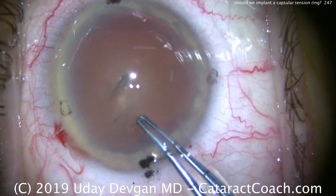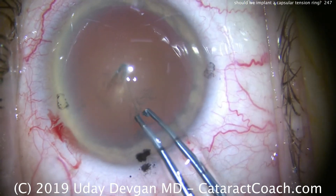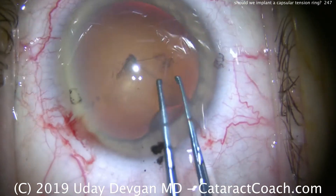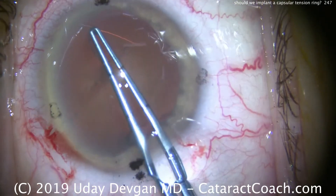Now as we tear the rhexis, it looks okay and there seems to be sufficient support. But of course, the zonules are globally loose — not focally. There's no prior trauma; they're all just a bit loose. The patient doesn't have pseudoexfoliation, but the patient is quite elderly.